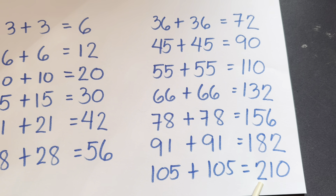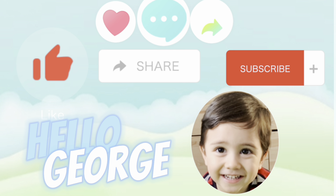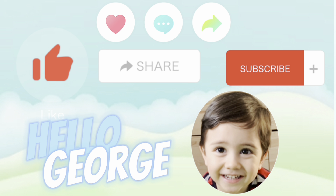Thank you for watching. Please don't forget to like, share, and subscribe to Hello George. Hope to see you again next time. Hello George.